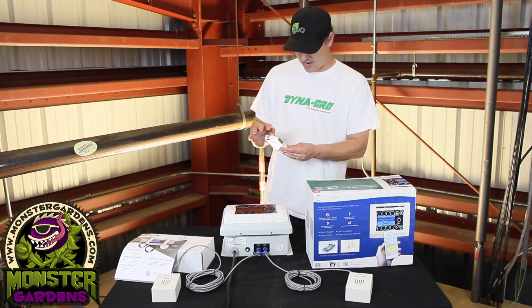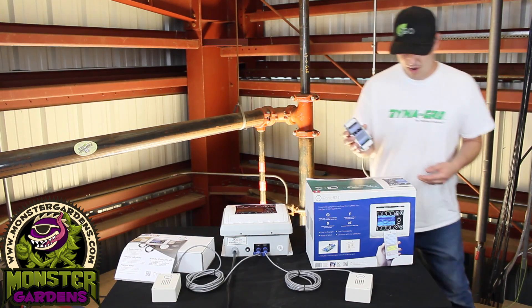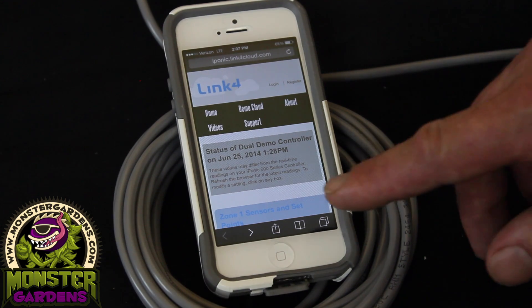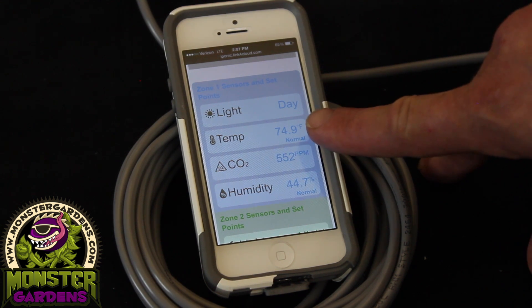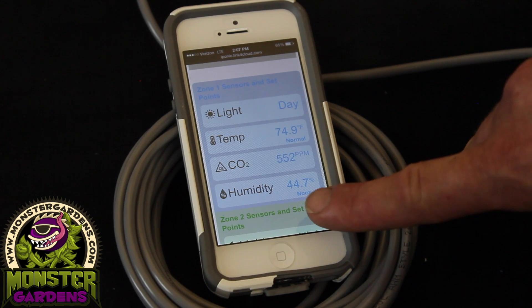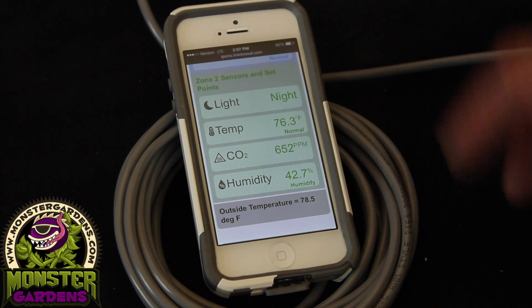I want to show you — this is actually my first time ever looking at this app — exactly what we have going on. This is Zone 1: it says it's daytime in there, the temperature is 74 — almost 80 degrees — CO2 is at 552 parts per million, and humidity is set at 44.7%. Here we have Zone 2.